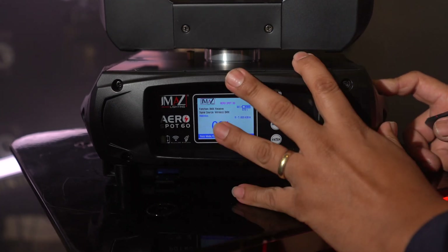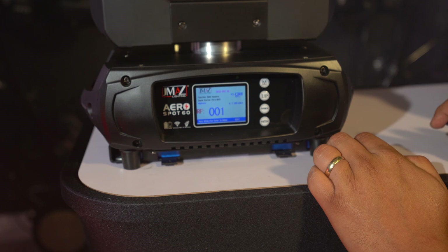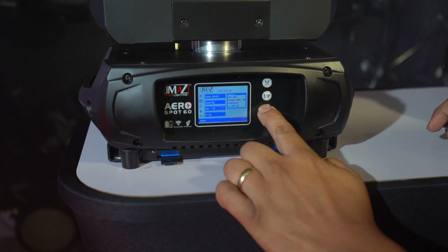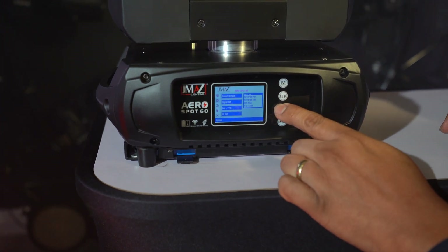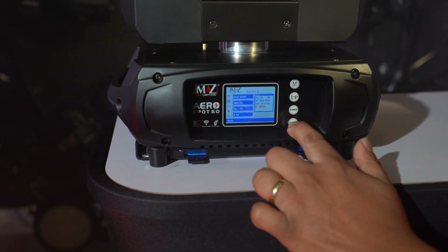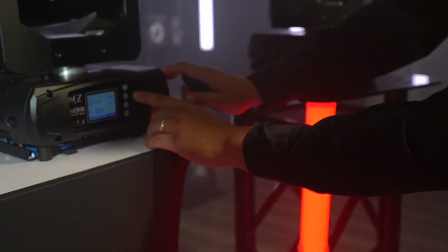This light is still working through the RF remote control and it's now the master, and it's going to send wireless DMX to the other lights. For the slave lights, go into signal set and change from wired to wireless DMX. Also turn off the RF remote control — in UI set, go to RF remote, and uncheck it. This light is now listening to the master with RF remote off. Do the same for each additional slave light.